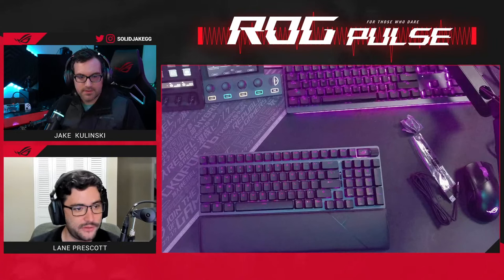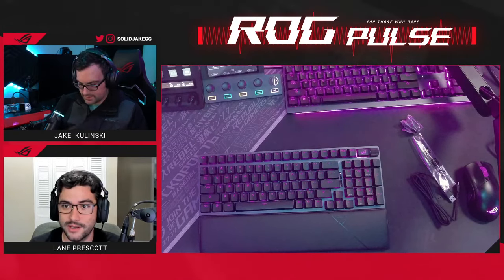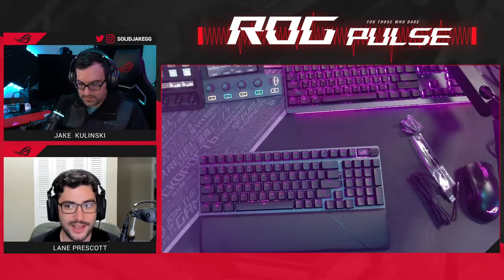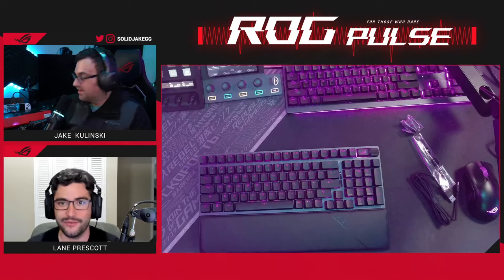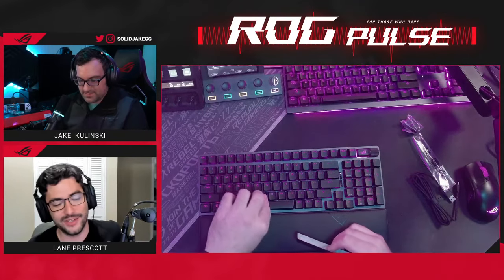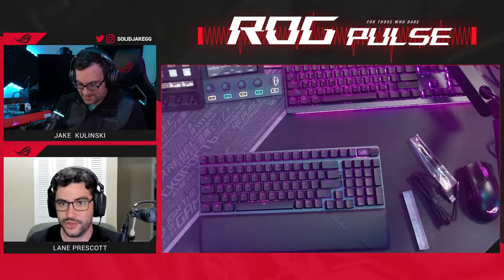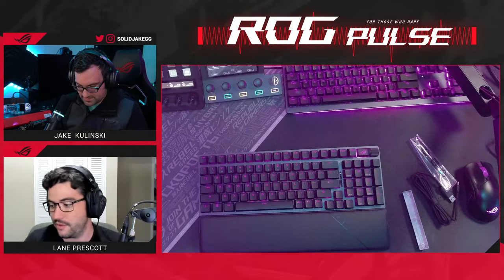Per-key RGB, fully customizable in Armory Crate. One cool thing I found writing this is that if you have RGB turned off, you can use the 2.4 GHz low-latency mode and still get 1,500 hours of battery life. I'll have RGB on because I like backlighting to see in the dark, but that's still ridiculous. It's more like 100 hours with RGB on — still really good. In addition to 2.4 GHz mode, which I'd recommend for competitive gaming, you can do Bluetooth or wire it if you prefer or need to charge.